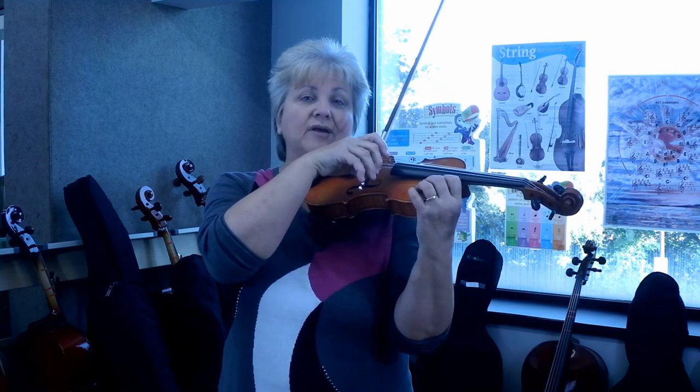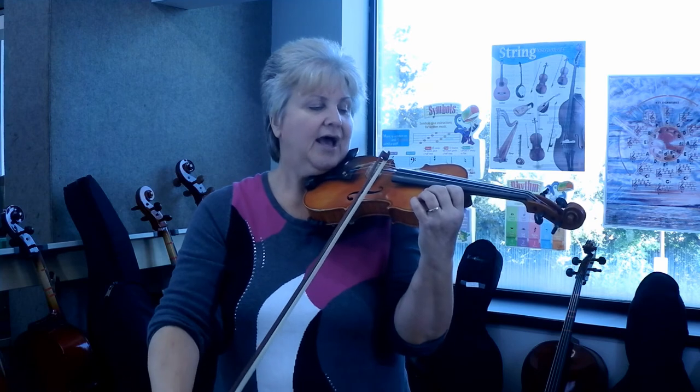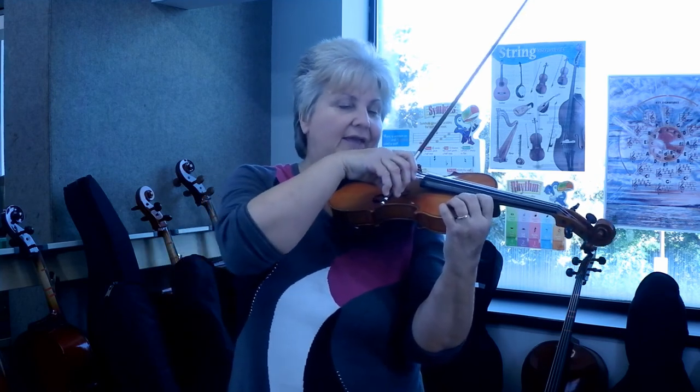Once again, down bow is pulling away from the violin. Up bow is pulling into the violin. And that is a down bow and an up bow.